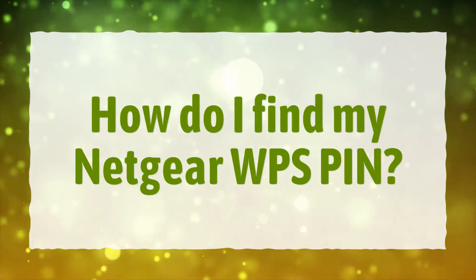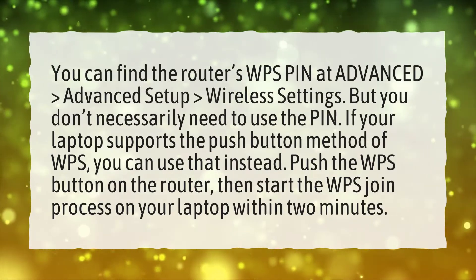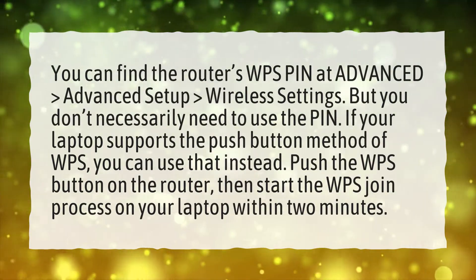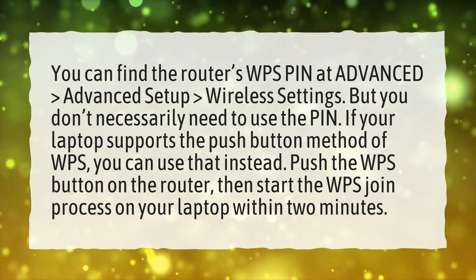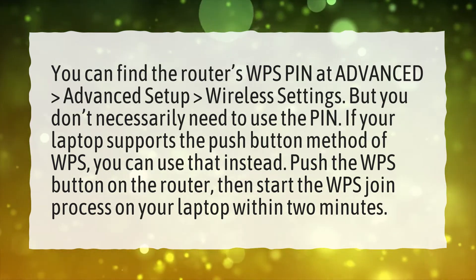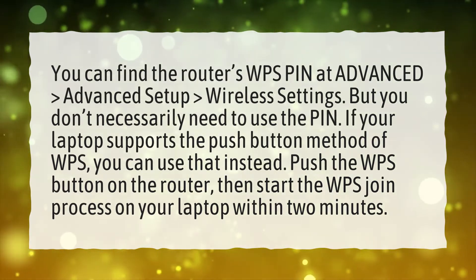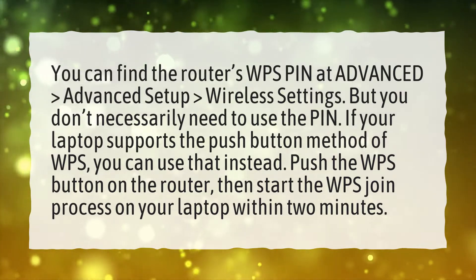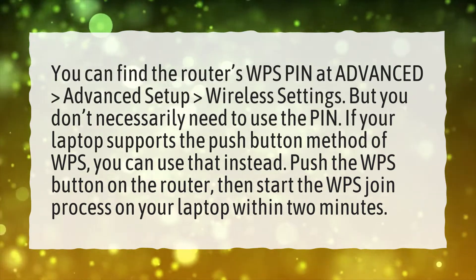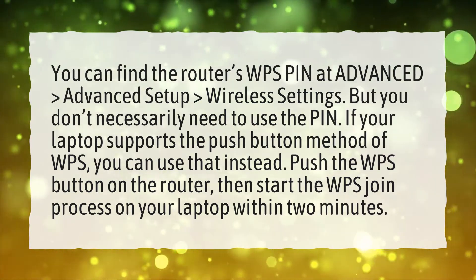How do I find my Netgear WPS pin? You can find the router's WPS pin at Advanced > Advanced Setup > Wireless Settings. But you don't necessarily need to use the pin. If your laptop supports the push-button method of WPS, you can use that instead. Push the WPS button on the router, then start the WPS join process on your laptop within 2 minutes.